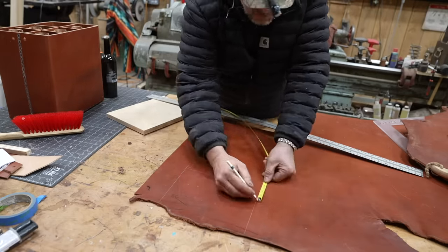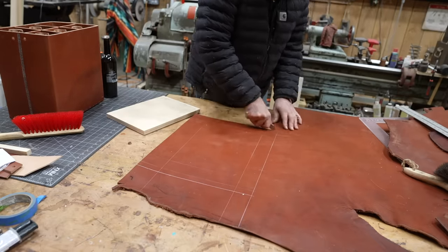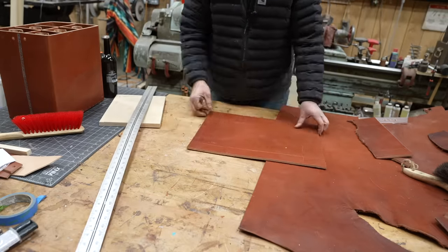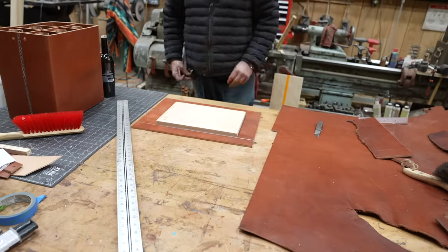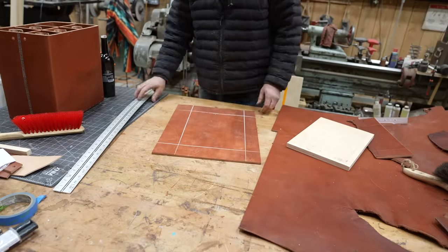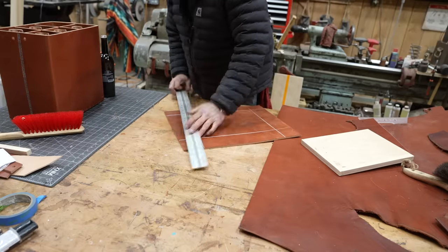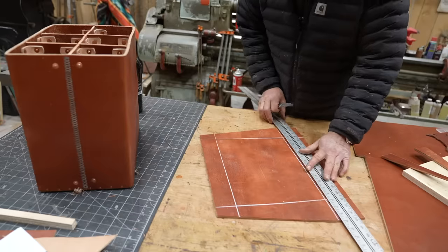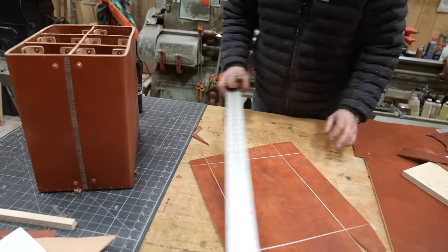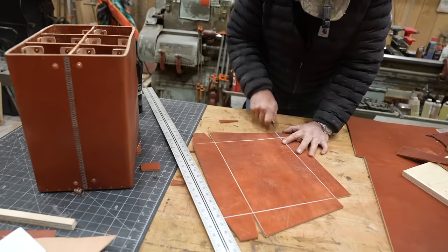Package design experience is important here — I'm figuring out how the top is going to go down. When you bend leather, like when you bend metal, you have to do the calculations to know how much material you're going to lose when you make the bend. That piece of plywood I'm using represents the top of the box, so I know for certain that when I make my folds, if that plywood fits loosely in there it'll fit loosely on the box — I don't have to keep going back to the box on and off.